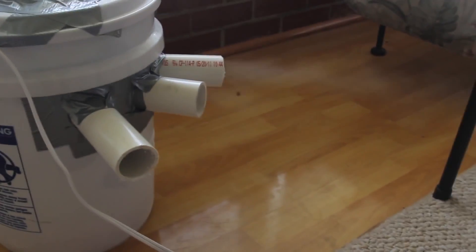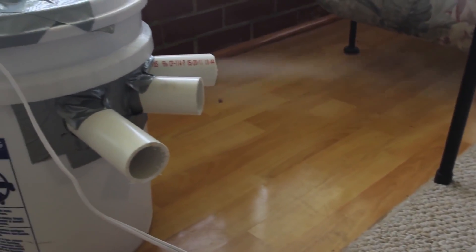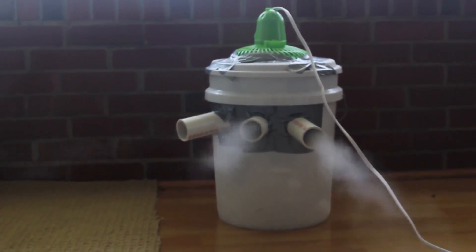You see the smoke coming out over there? That means this is super cold air coming out from here. That feels so good! This is like mist from dry ice. Check this out, how cool is that?